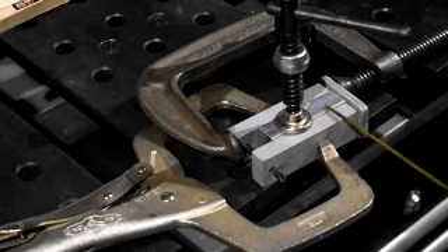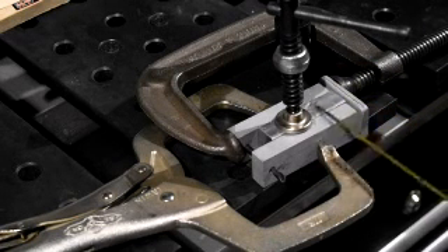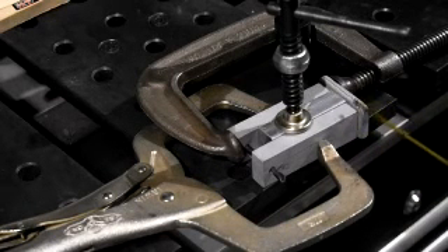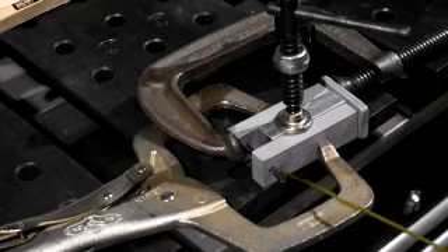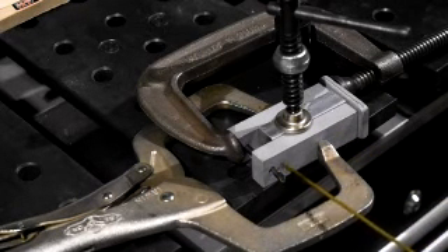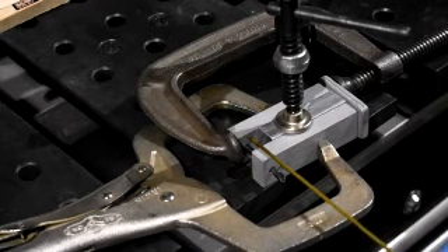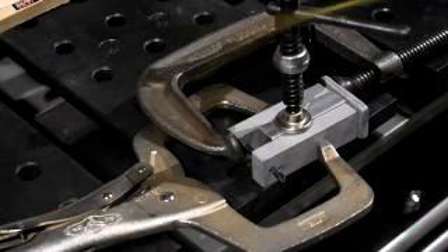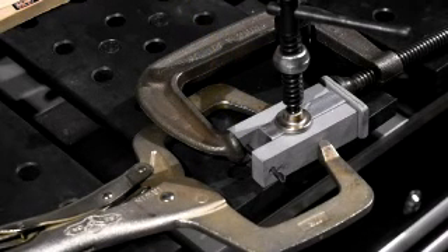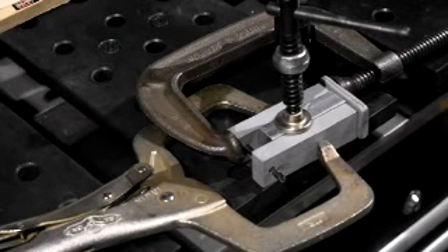Obviously I'm not tacking that aluminum piece in the middle, but that aluminum piece is holding the space. So when I get this done, I'll be able to take it over and slide this over, put the bolt through one side and attach it, and then I'll have perfect alignment with my drill bit coming through from the other side. So I'll go ahead and weld it up and we'll fit it into place and see what happens.